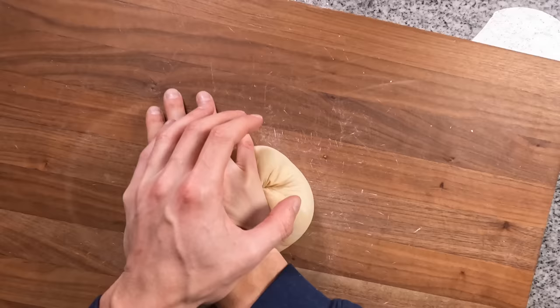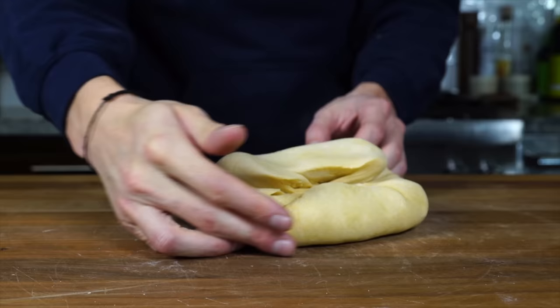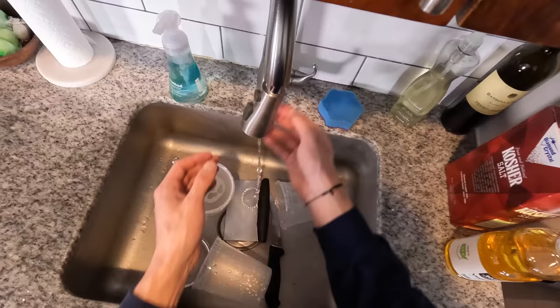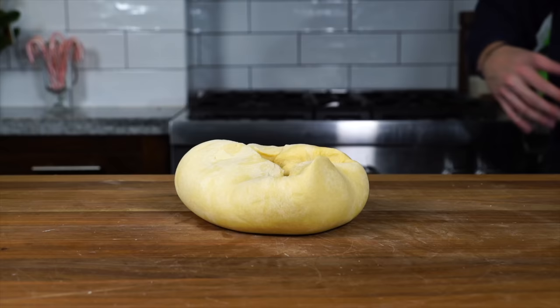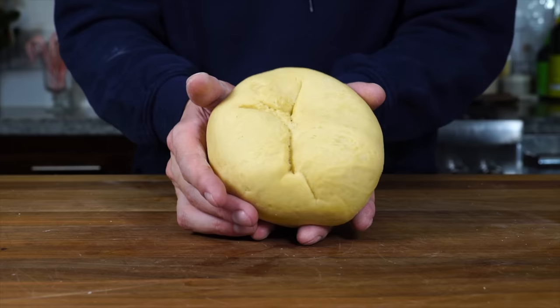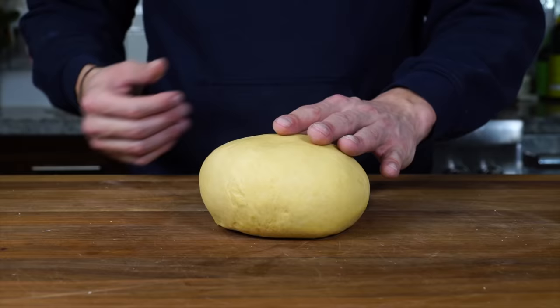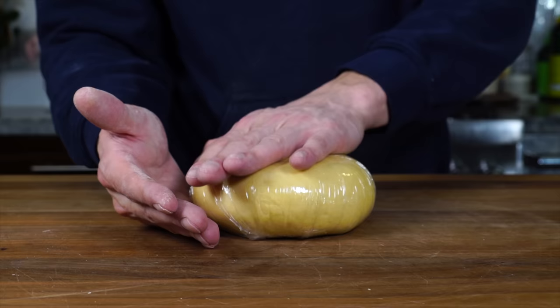The dough is not sealing when I pinch the back and it visibly looks dried out. So again I'm going to run my hands quickly through some water and knead that moisture in until the surface is nice and smooth and the back seals up nicely. After about another five or ten minutes of kneading, this dough is ready. If you want to use it the same day, let it rest for another two or three hours. For this recipe, we're popping it into the refrigerator to use tomorrow.